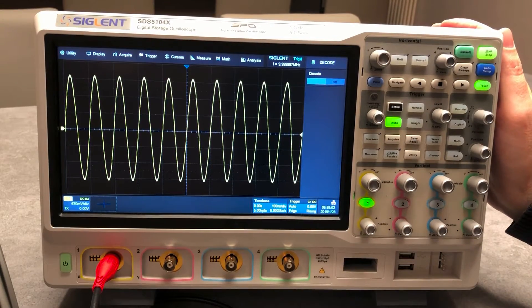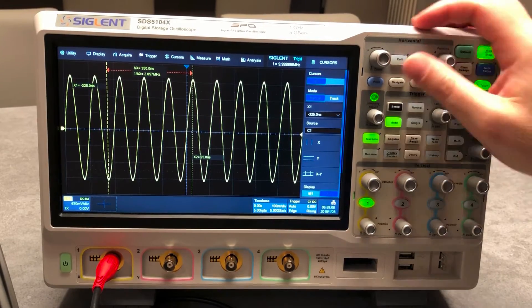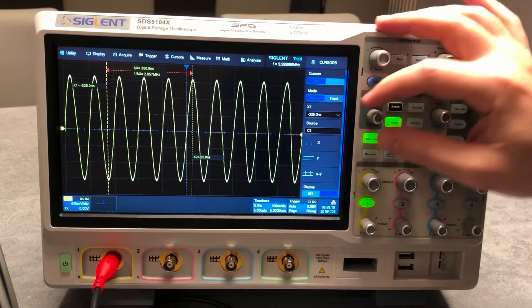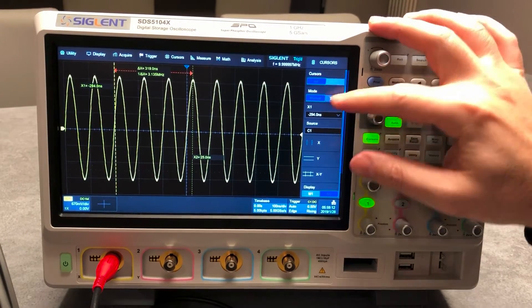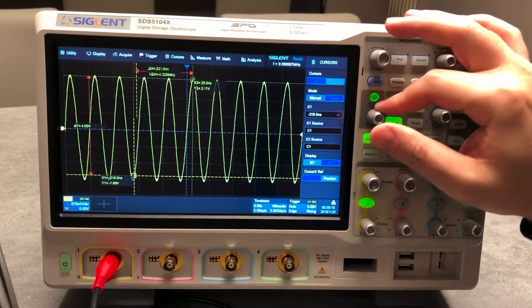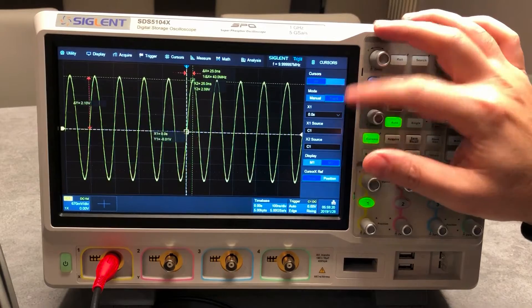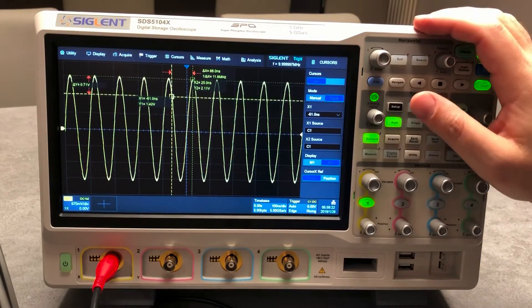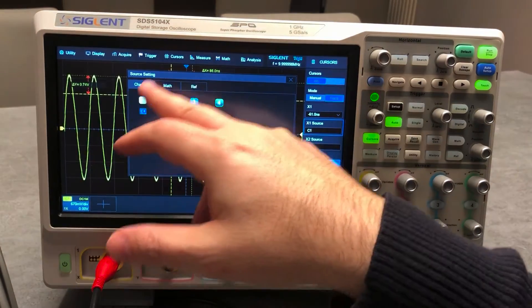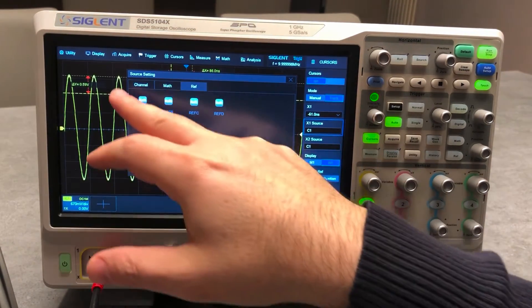For the cursor function, you can get manual cursor or track cursor. Manual cursors move independently, while track cursors move following the waveform information. You can set the source to channel, math, or reference.